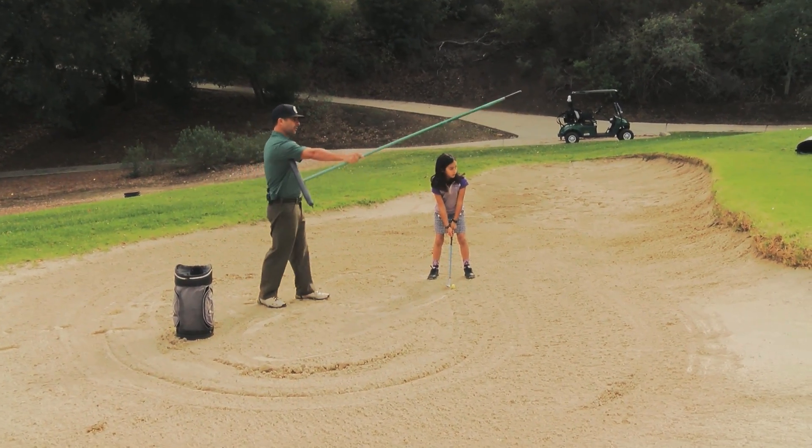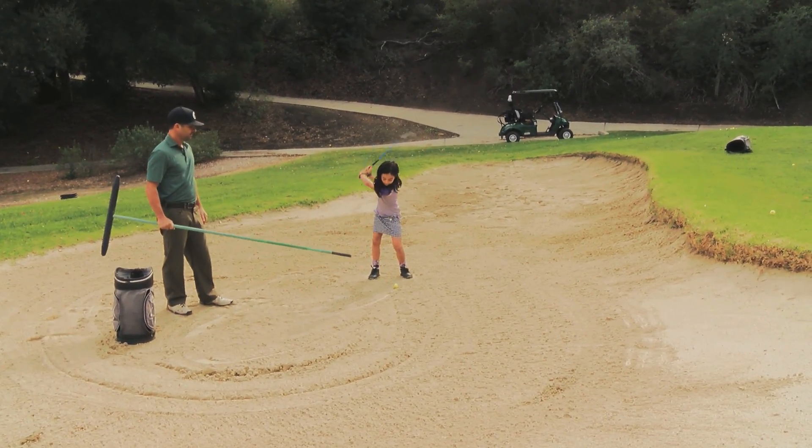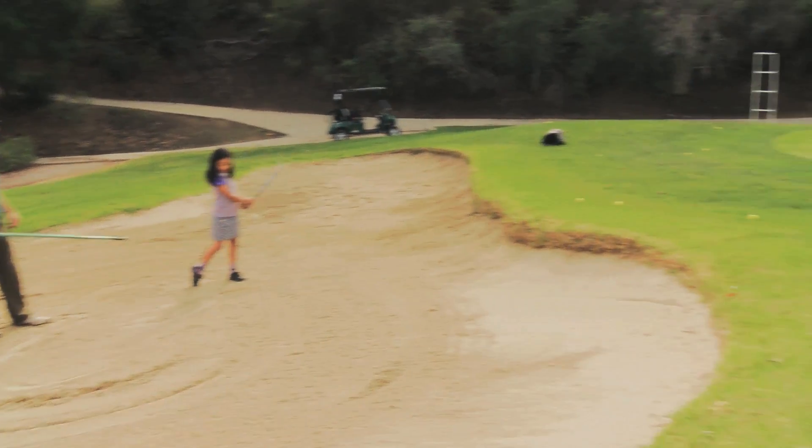Rox, let's see what you got out of the sand. Go to this flag right there. Nice shot. Beautiful shot.